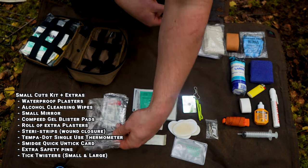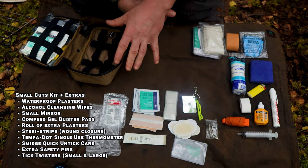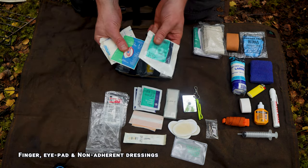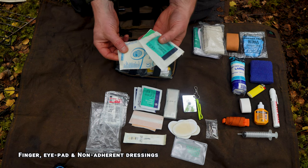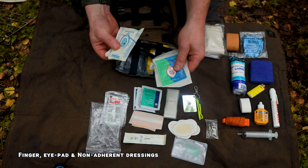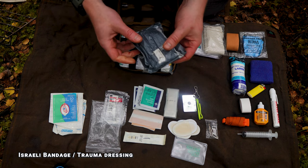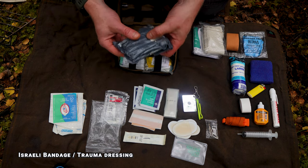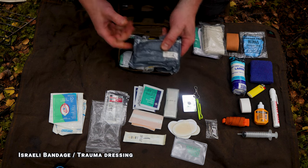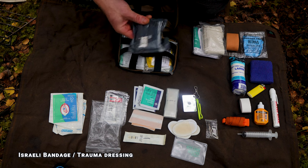I keep the small cut kit in a separate bag so sometimes I can just grab that instead of the whole kit. Back in the main kit there are a couple of ipad dressings, finger dressings, and non-adherent dressings. This here is what I call an Israeli bandage — a trauma dressing I carry in case I injure myself quite seriously, like sticking an axe in my leg — just to have something for a serious situation.